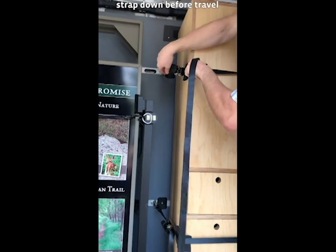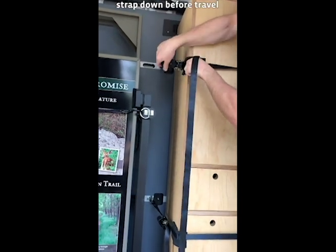Check that all items are properly secured and that all straps are in place before travel.